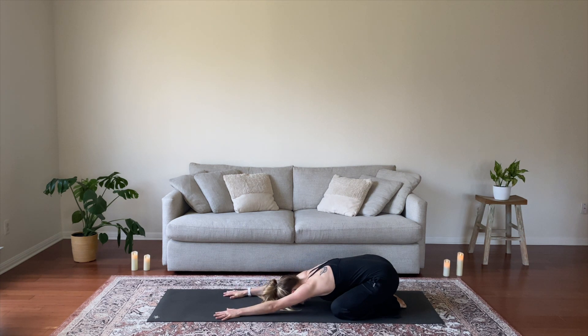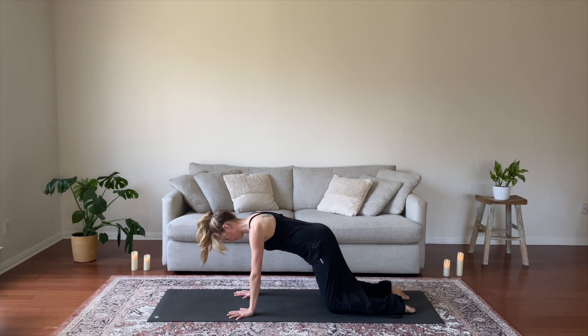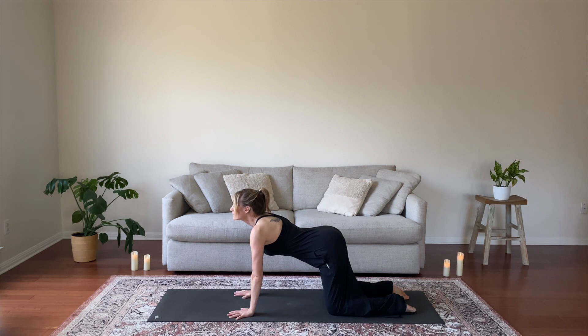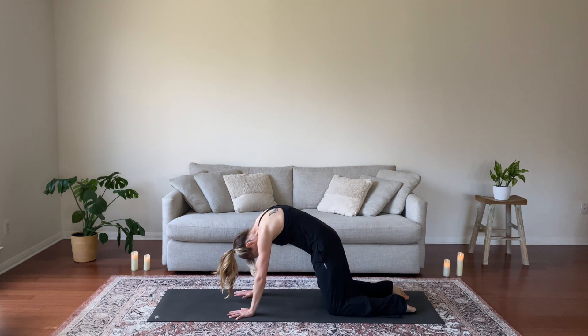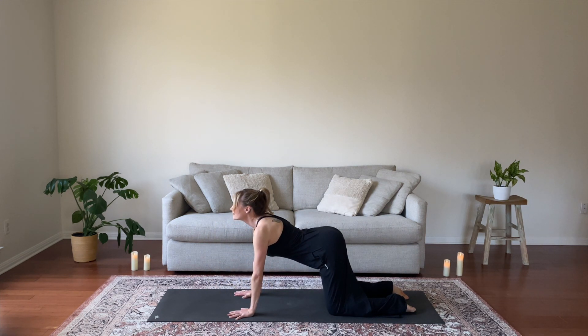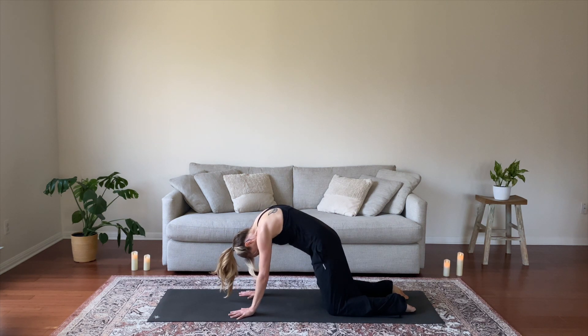Come back to your center and up to your hands and knees, tabletop. Knees come about hip width apart, hands shoulder width apart. Inhale cow, gaze up, drop your belly. Exhale cat, round your spine. Inhale cow, spread across your collarbones. Exhale cat, round and lengthen.